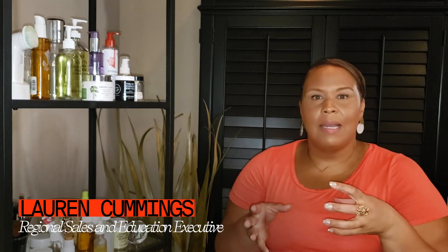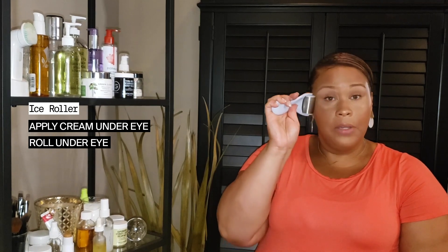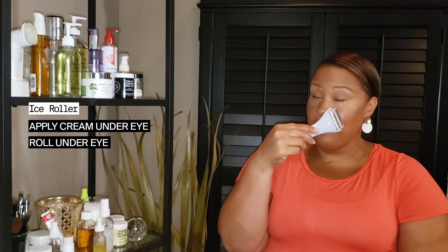My favorite tool right now to use with skincare is my ice roller. You actually leave it in the refrigerator for up to four hours — I typically just place it back in the refrigerator overnight so it's ready to go in the morning. I use it most frequently with my eye cream. This time of year I've got lots of seasonal allergies, so I wake up very puffy. I take the Youth to the People Superfood Peptide Eye Cream, dot a little underneath my eye, rub it in — it has a nice cold texture. Then I take my ice roller right underneath my eye and I really notice de-puffing, but also a little bit of sinus drainage happening as well.